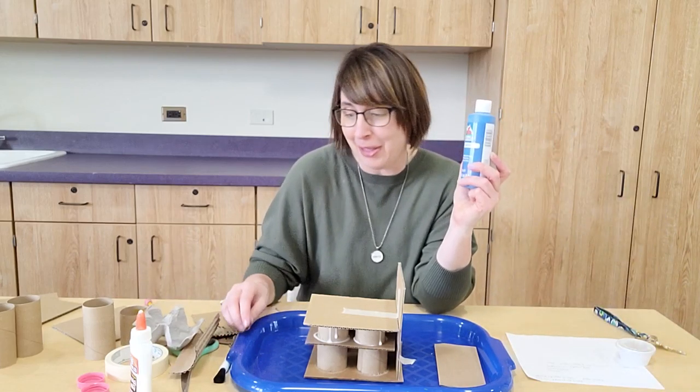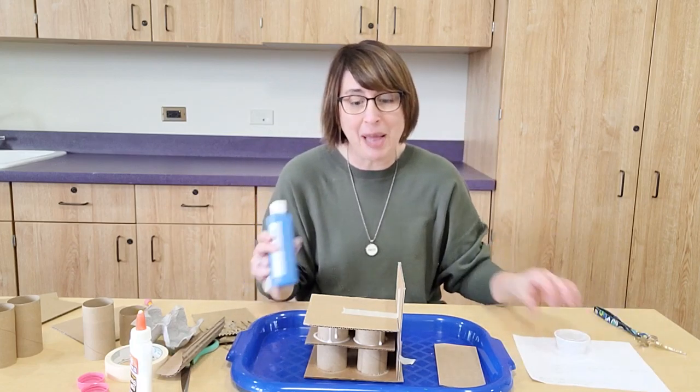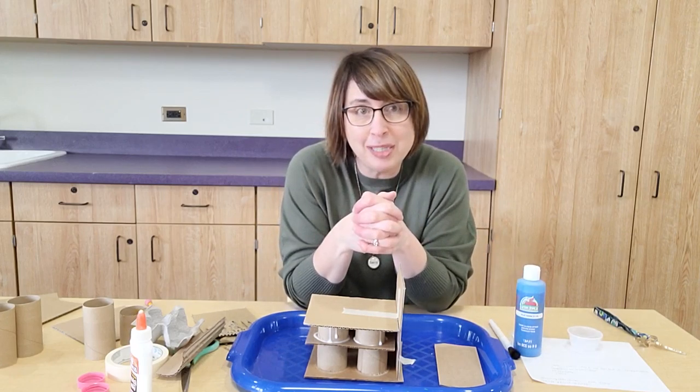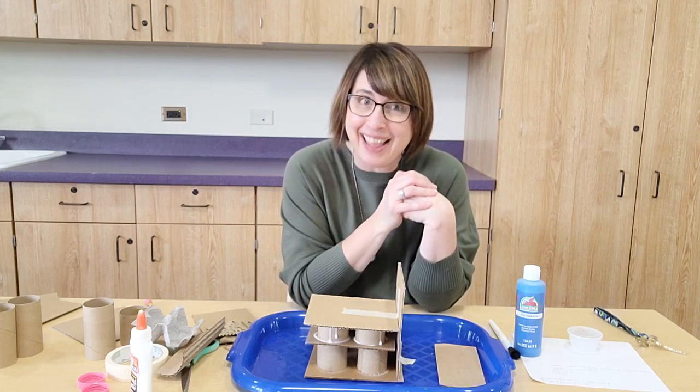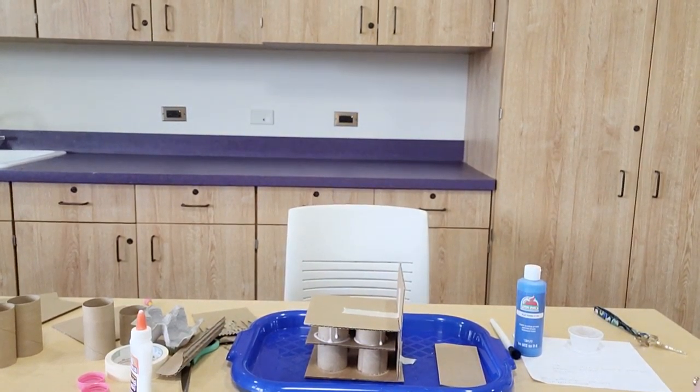Go ahead and build your own version of the blue whale — it doesn't have to look exactly like mine. Just try to incorporate the egg carton, make sure you include a curved piece, use your tubes, and make several different layers. When it's finished and fully dry, paint everything blue to look like our blue whale. I'd love for you to take a photo of your creation — I think these will look really neat, and I hope you have a good time with it. Thank you.